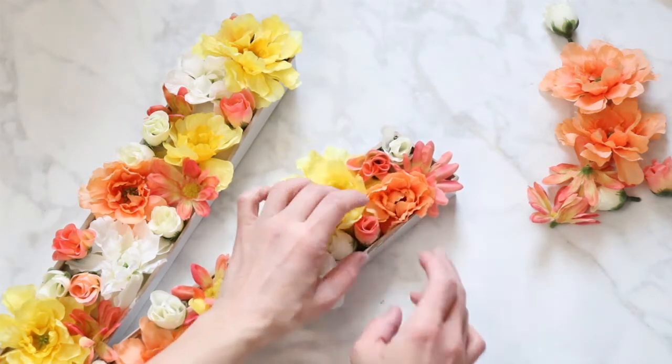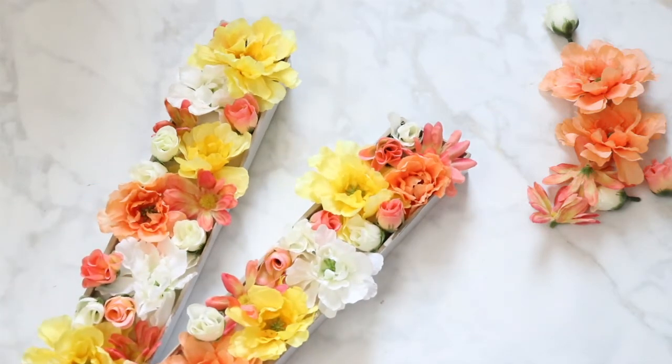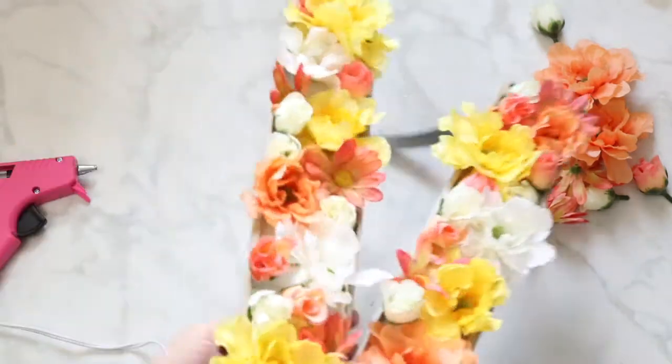Once you have all the flowers in place, you can add a ribbon to the back so you can hang this beautiful floral monogram on your front door, on your mantle, or wherever you'd like for the season.